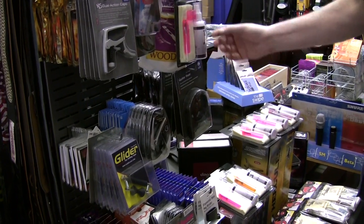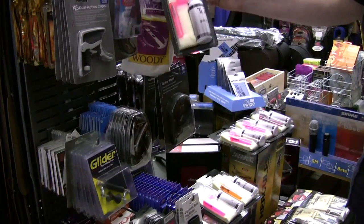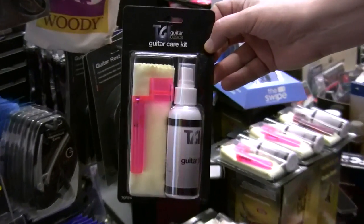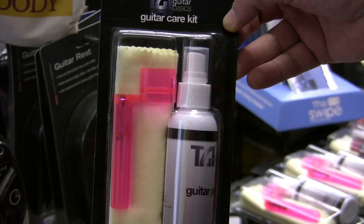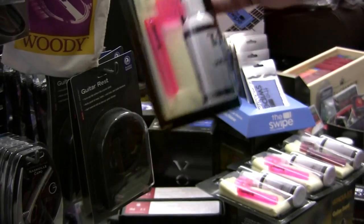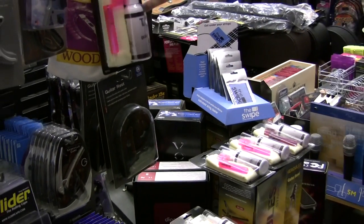Stocking fillers — great ideas. For instance, the cleaning kit: guitar polish, cloth and winder. This comes in at £7.99 and will last a long time, so it's a good gift.